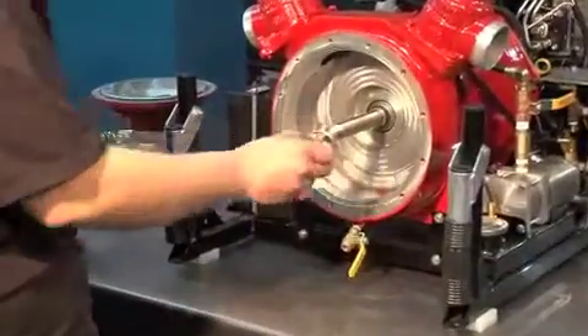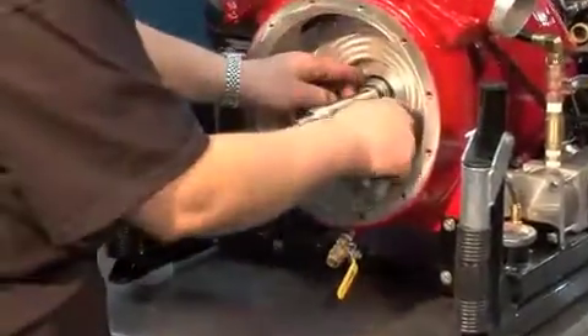Remove the spring, the mechanical seal, the bushing, and the o-ring.